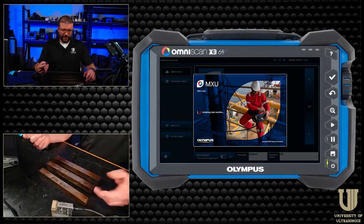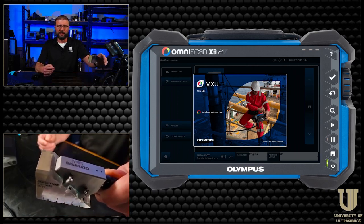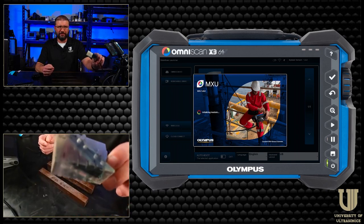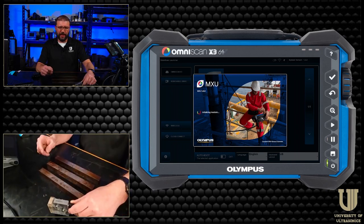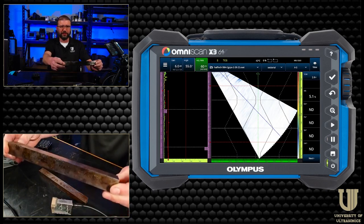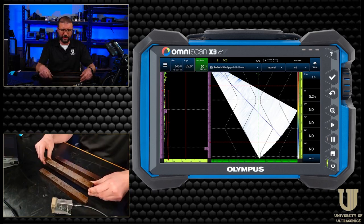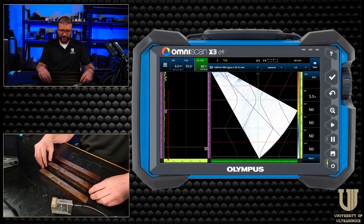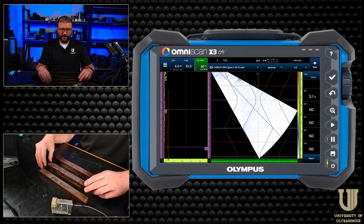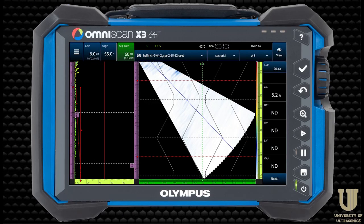So while it's firing up, I'm going to be using the 5L64-A2 transducer with an N55 shear wave wedge. I'm also just going to be looking at a couple of these one-inch thick carbon steel crack samples — we call them snicker bars. These are the ones I use in my training classes. I've just got a couple of them here. Don't actually know what I'm going to get — they could be no cracks or it could be through wall. We'll find out pretty soon. Now that the OmniScan is fired up, I'm going to hop over to that feed.